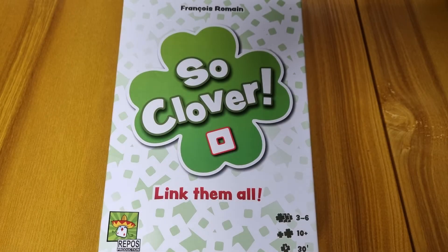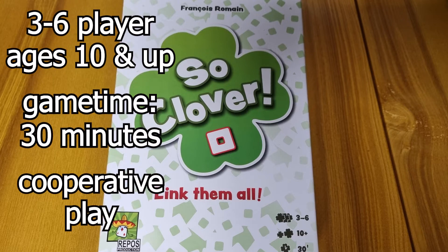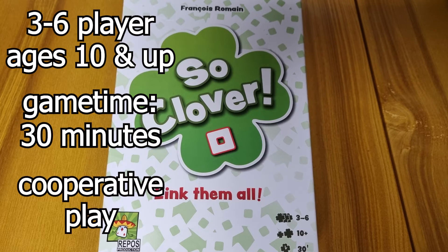Well hey everybody out there, welcome back to the channel. It's Chris here from JAMNC Games and today we are taking a look at the cooperative word game SoClover. It's for 3 to 6 players, ages 10 and up, and the average game time is just about 30 minutes.